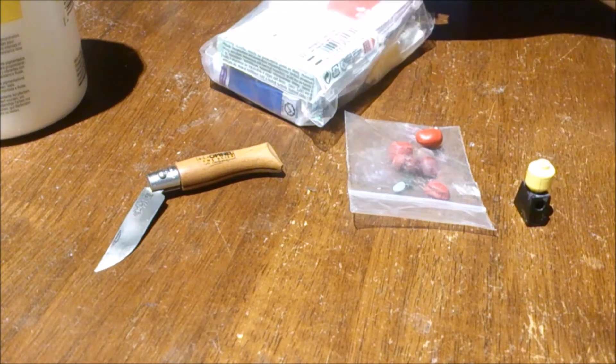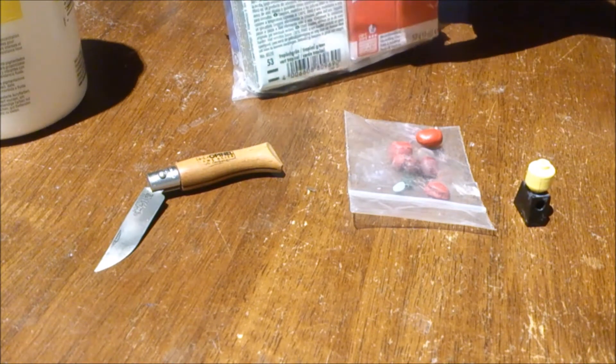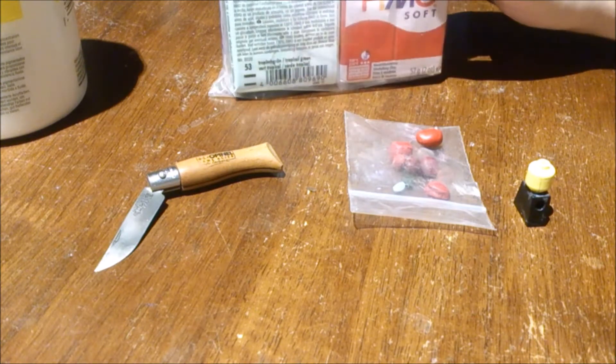What's up boys and girls, Leif here back with another tutorial. In this video I'm going to show you how to sculpt an entire LEGO hairpiece out of clay.